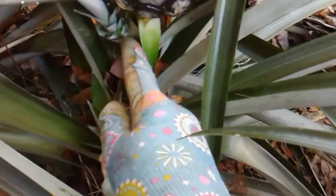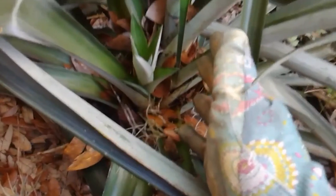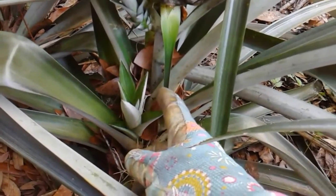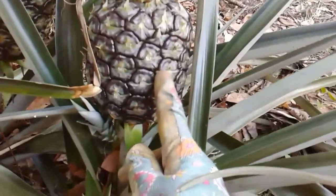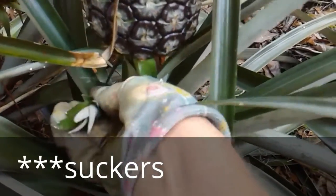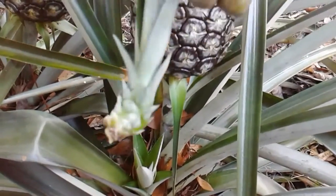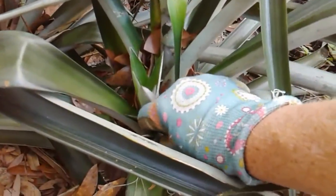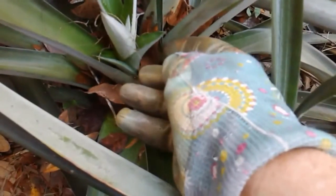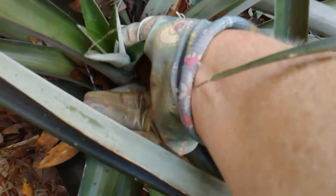From the sucker, you want to get these off your plant. They will be fine on the plant, but you want them off so the plant can give all of its energy to the pineapple. Slips are very easy to pull off — they come right off. It's kind of hard to imagine that in just a couple of years this will produce a fruit like this, but it does. The slips are a little more difficult to get off because they're pretty deep down in the roots.